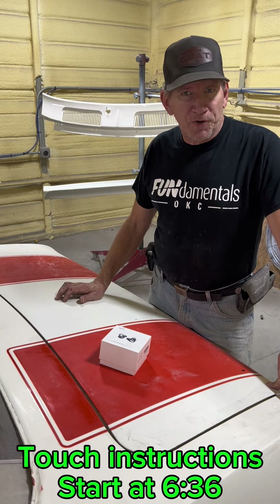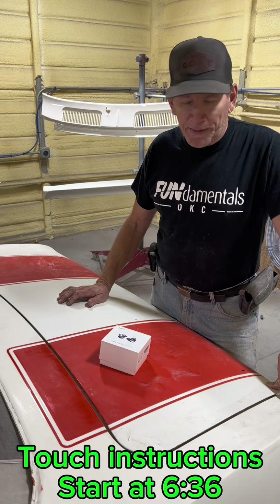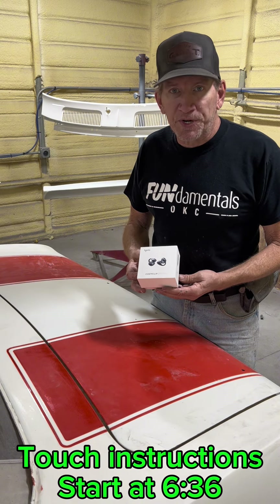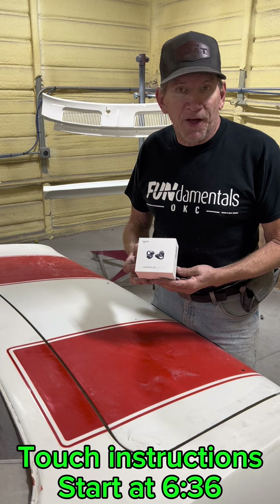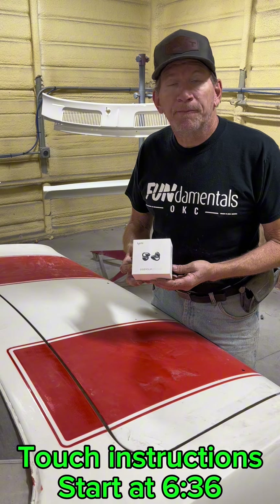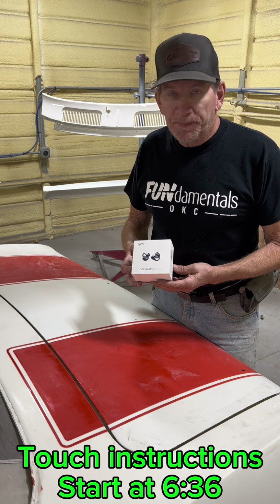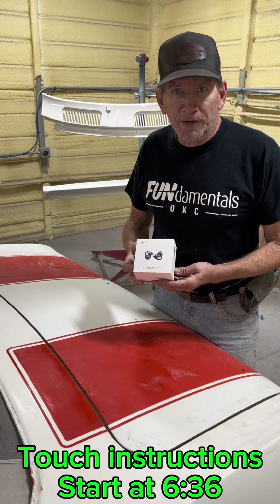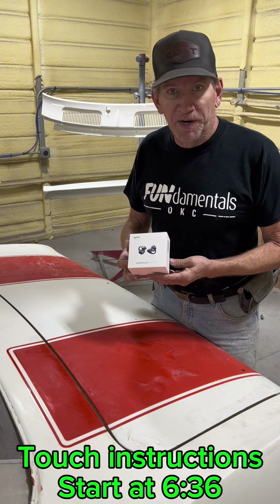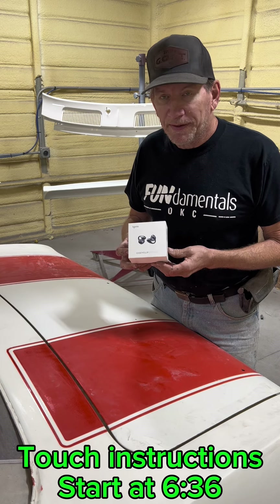Let me start by saying that this is a paid promotion, but this is an absolutely great product, so I'm happy to promote it. I've watched some videos about this and there seems to be some confusion on how to pronounce the name. I thought that it was 'Light Me,' L-Y-T-M-I, but I watched several videos and they're all calling it 'Lit Me.' I went to my original email where the manufacturer actually includes the pronunciation as 'Light Me.' So these are the Light Me CozyClip headphones.